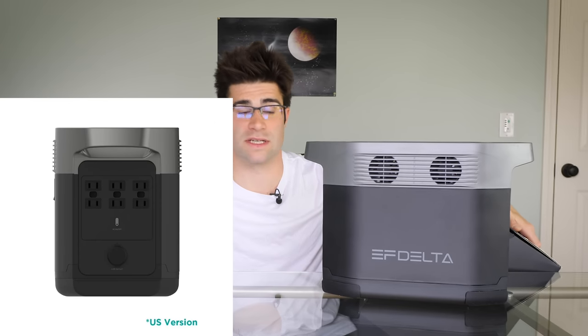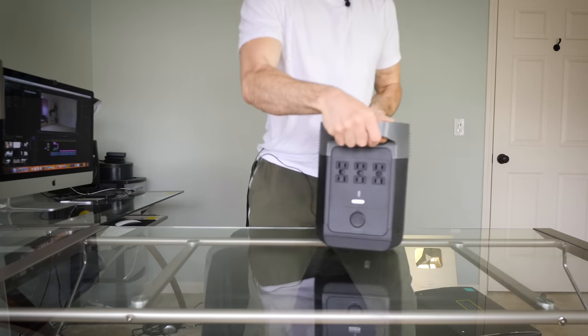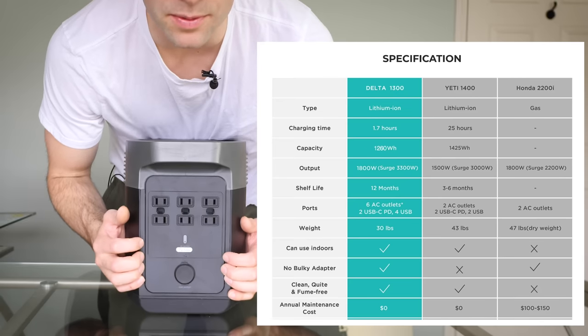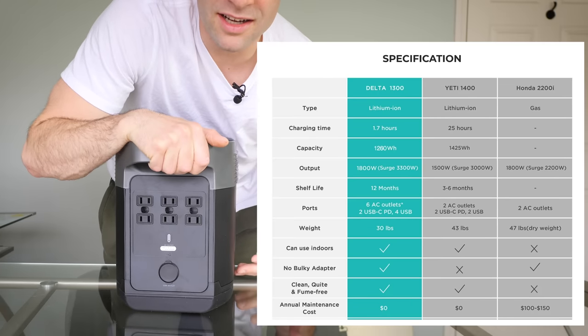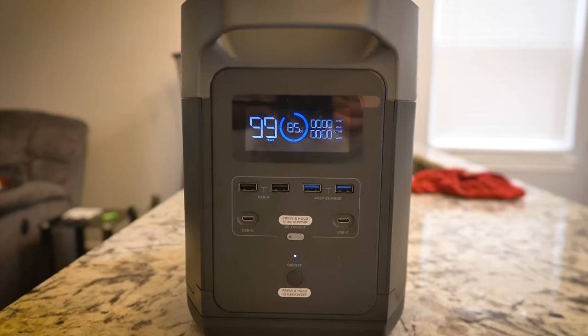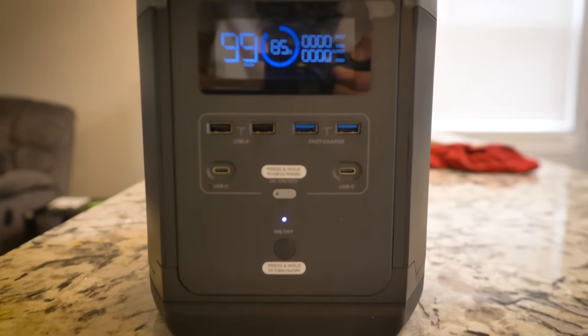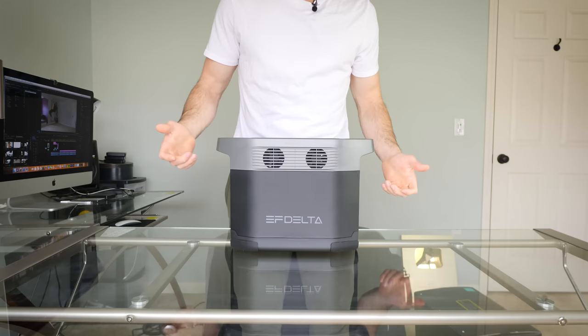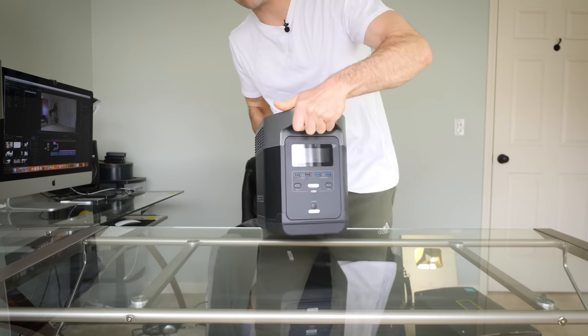This is the US version — there's also an international version since plug outlets differ. On one side you have AC outputs for 120-volt appliances: 1800 watts on the box, 3300 watts total. On the other side there are USB ports, fast charge USB ports, USB-C ports, and an LCD screen that shows input, output, and remaining charge. It weighs about 30 pounds with solid handles. Whether it's a power outage, camping like Tom Haverford, or a survival scenario, this thing's got you covered.